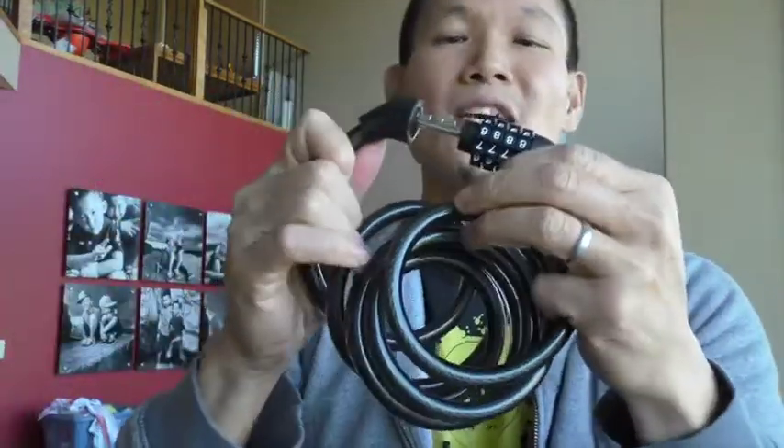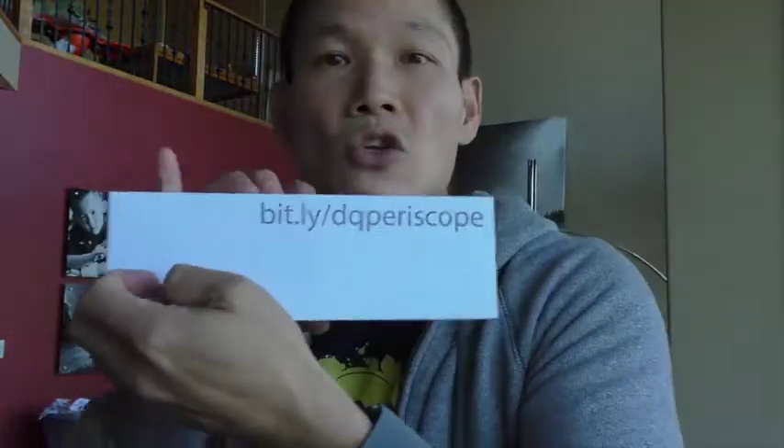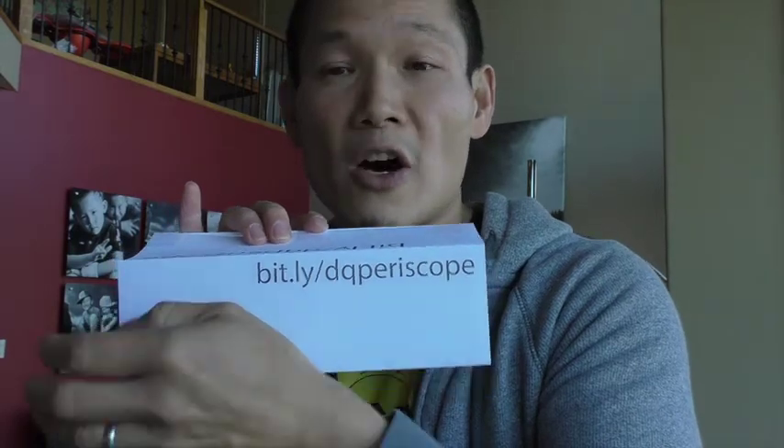Ultimately, my favorite one out of all this junk that I bought is the M6. It's got a good balance of inner cable width to flexibility, its length is six feet, and it's resettable so you don't have any keys to lose. I've also got links at bit.ly/dq-periscope on all this stuff.